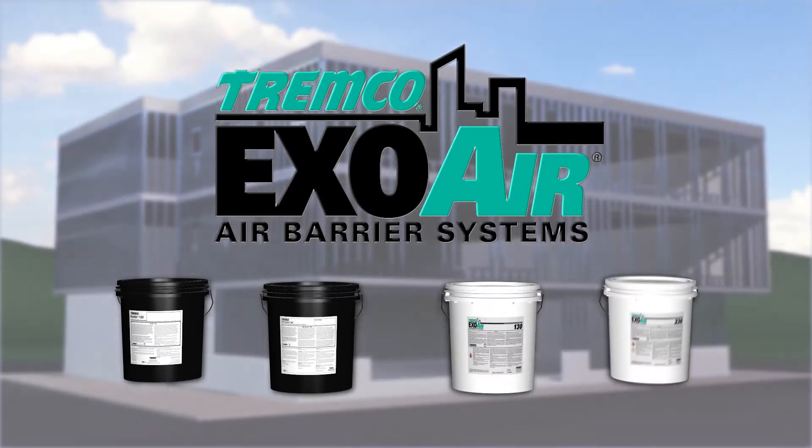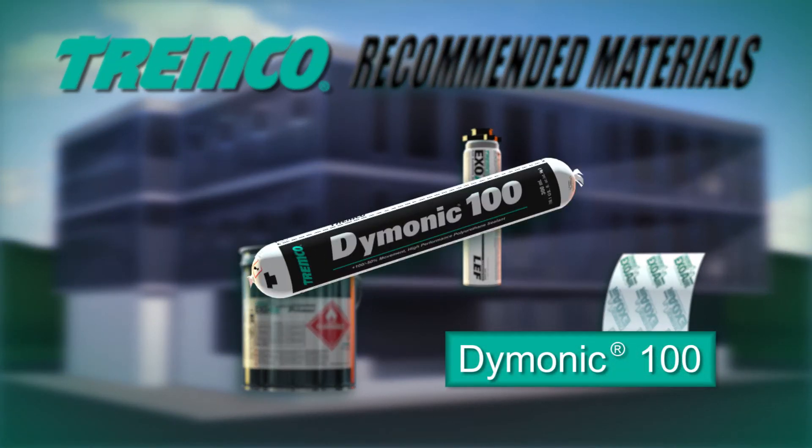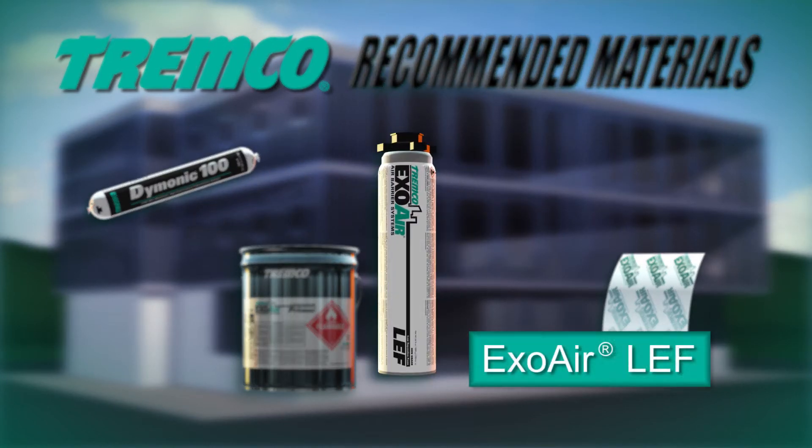The following products are recommended for use with the ExoAir 230 system. Dimonic 100 is a one-part moisture-curing gun-grade polyurethane sealant used for sealing cracks, control joints, and for use in forming cans. ExoAir LEF is a single-component, CFC-free, all-season, high-performance gun-grade polyurethane foam that performs as a thermal barrier.